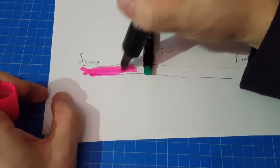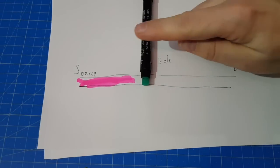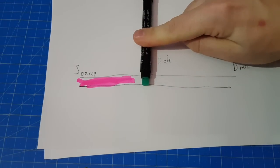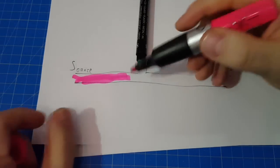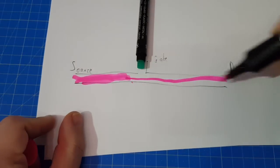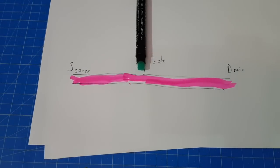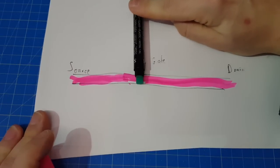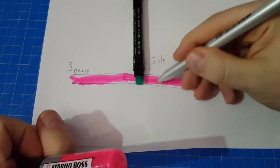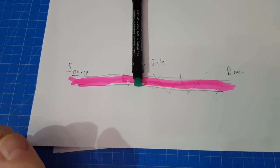So it's like the water that stops right here at the gate. You can open the gate by connecting it to a positive, and the current flows. And it won't stop flowing unless you connect the gate to ground — then it closes again. And the water, or the current, stops flowing. So that's it.